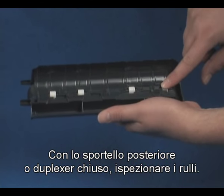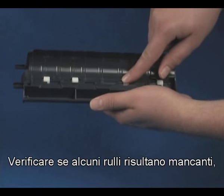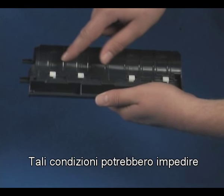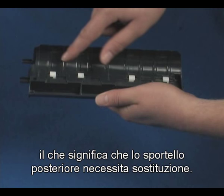While the rear door, or duplexer, is off, check the rollers. Note if any rollers are missing, do not roll freely, or are not springy when you push on them. These conditions could prevent rollers from feeding properly and mean that the rear door needs to be replaced.